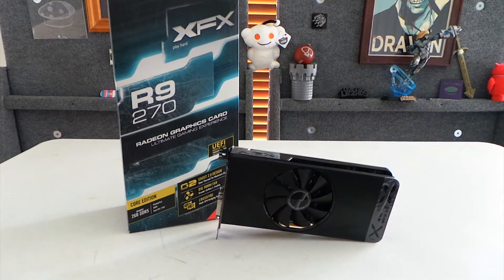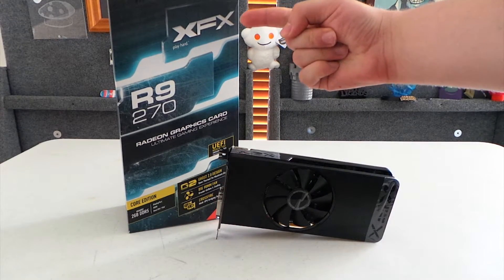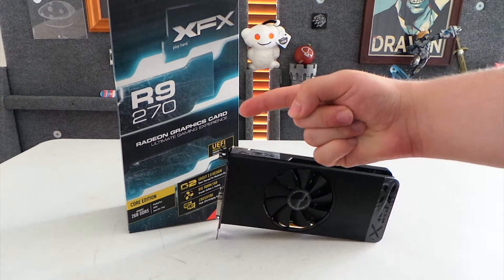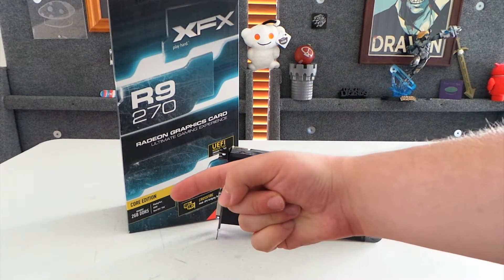Hi guys, my name is Church and today we're going to be looking at the XFX Radeon R9-270 graphics card with 2 gigs of GDDR5 RAM.